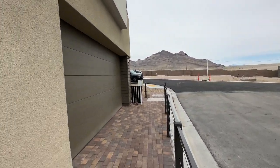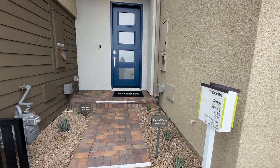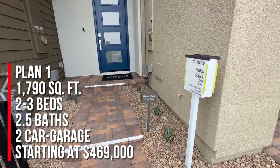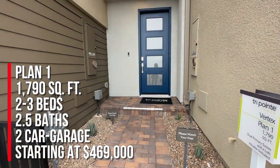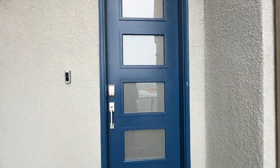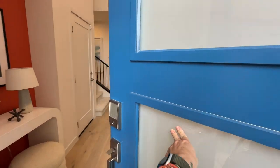They do have three different floor plans to choose from, or actually technically four. We are taking a peek at the Plan 1, which is the smallest of the plans. This has 1,790 square feet, two to three bedrooms, two and a half baths, and a two-bay garage. It's a very nice community — right across the way from Arroyo's Edge. It seems like all the TriPoint Homes in Summerlin are gathered together.